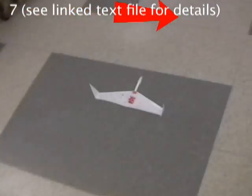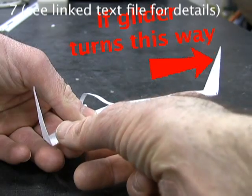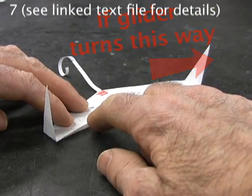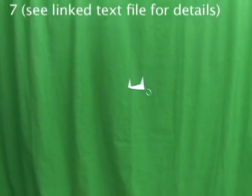But if it turns severely in one direction, try bending the back edge opposite the turn up a little more. This seems to create some drag, which turns it the other way.